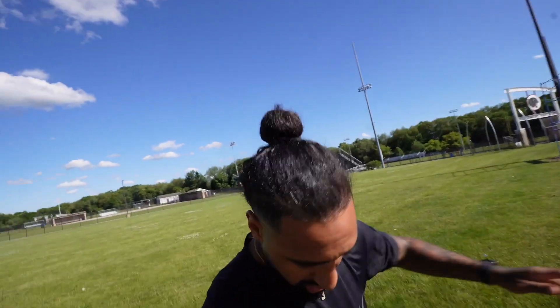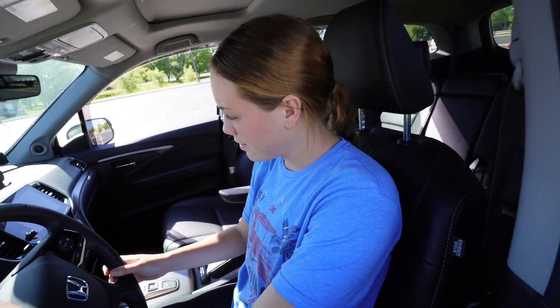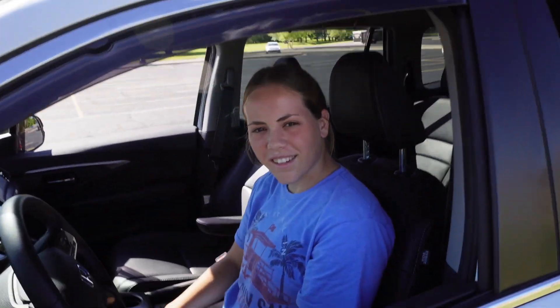Thinking back, I don't even remember practicing parallel parking, but obviously we passed — everybody passed the test because you had to do it to get your license. I don't remember doing the parallel parking part. You're straight. How do you feel about it? It's hard — I don't know if I'm going to pass. Come on, if Kaylee passed you can pass, you feel me?